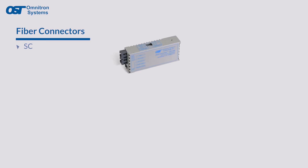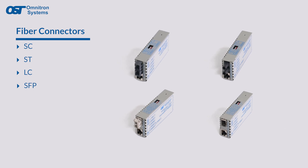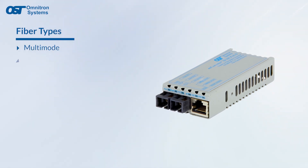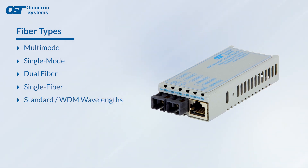MyConverters come with SC, ST, LC, or SFP fiber ports and support both multi-mode and single-mode fiber, dual and single fiber, in standard and WDM wavelengths.